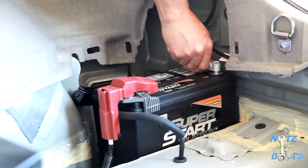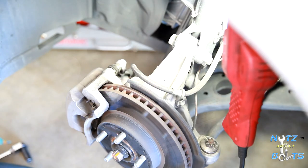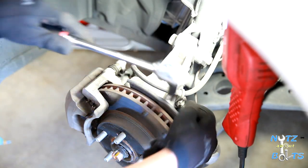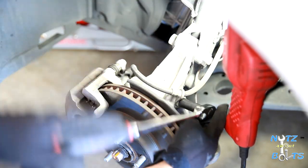The first thing you want to start off with is disconnecting the 12-volt battery in the cargo area. You can check our video on battery replacement for that.